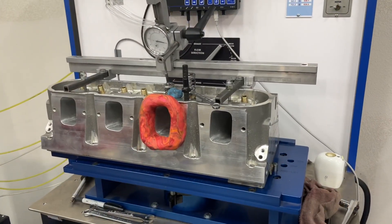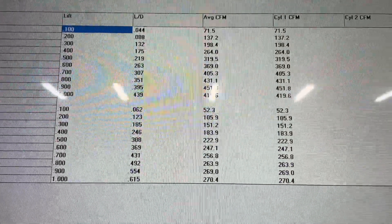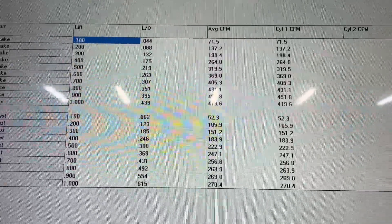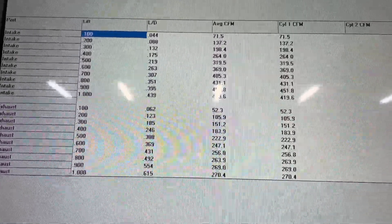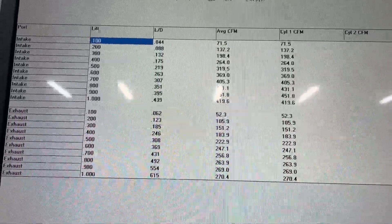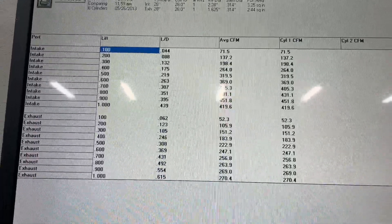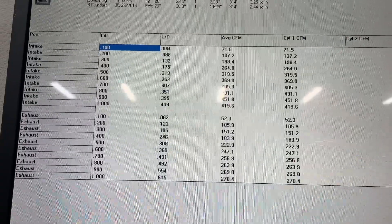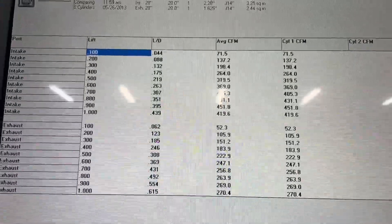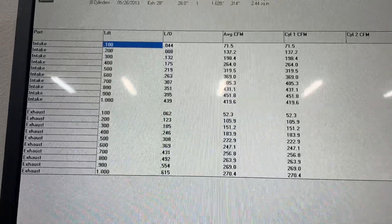So how did it do on the Superflow? Well, a little bit better. Here are the numbers. It's about 10 CFM better than what the Sanyas bench flows. If you look at the readings between the two benches, the Superflow typically flows about 10 CFM more — at least that's what the reading is. I didn't change anything, just switched the plate and put it on the head from one bench to the other. Still very stout: 451 CFM, almost 452 — might as well call it that.